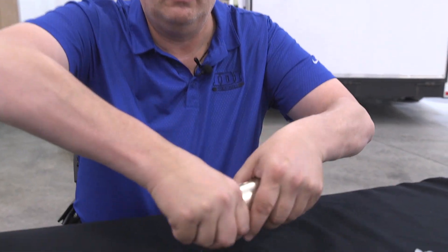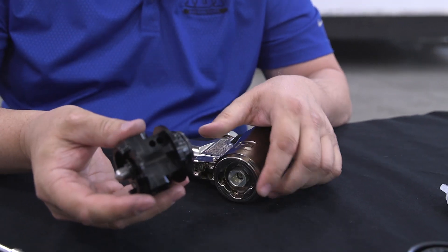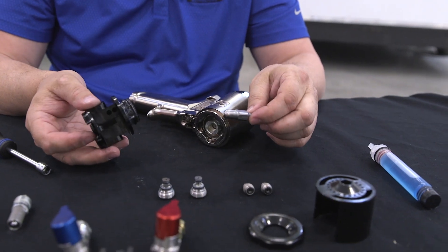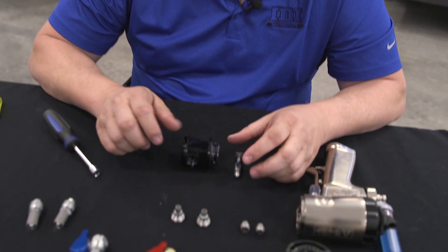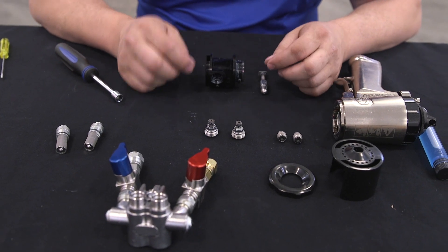At this point, we're ready to take the fluid head off of the gun. About a 30-degree turn and it pulls right out. Then the mix chamber will slide right out the back. At this point, I'm going to want to take a little more attention to these individual parts to make sure I get them cleaned properly. To do that, I'm going to need to disassemble them further.